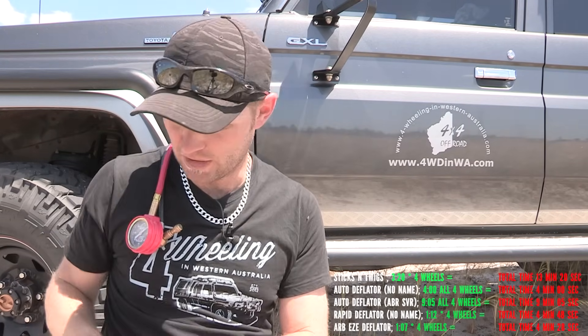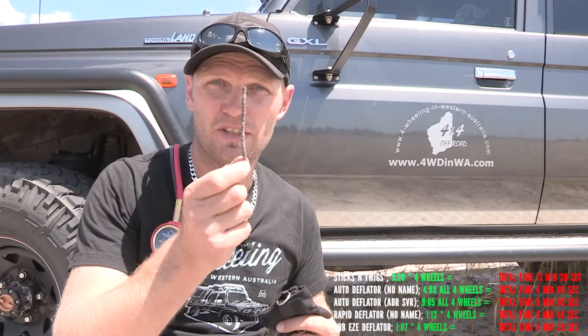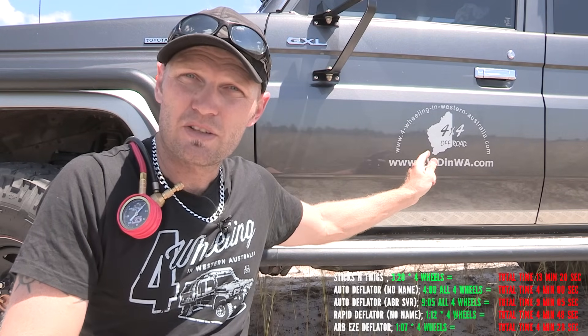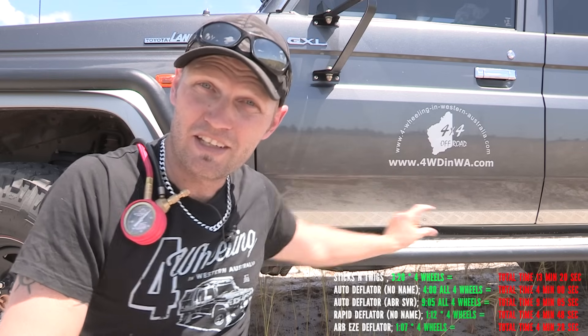So after you've seen the speed test and got the information, tell me which one you prefer — the stick, the automatic deflators, or the rapid tire deflators. Hit us up at 4wheelingwesternasutralia.com and subscribe if you haven't already. Thanks for watching — catch you in another video, might see you out there!